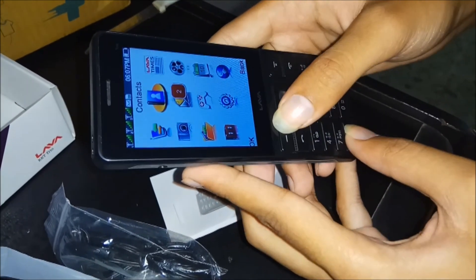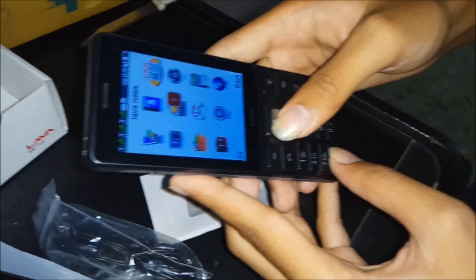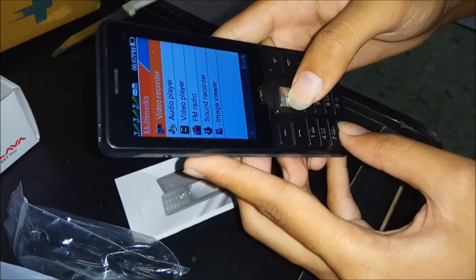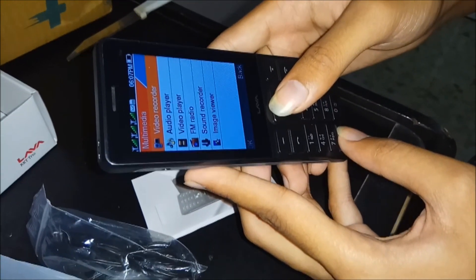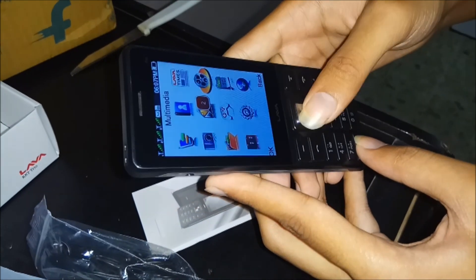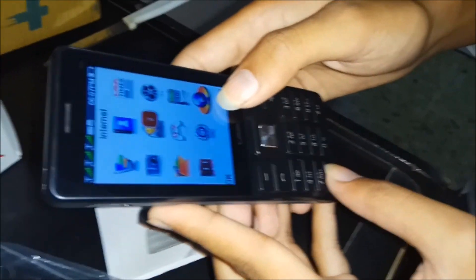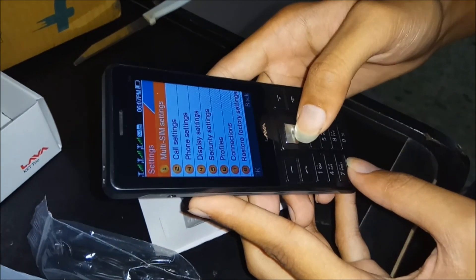This is the menu — contacts, blocks, Lava Times, Lava News. Here is the multimedia section where you can play your videos: recorder, audio player, video player, FM, video sound recorder, image viewer — everything is there. This is the web browser from which you can access the internet. This is the settings — let's check its battery level.